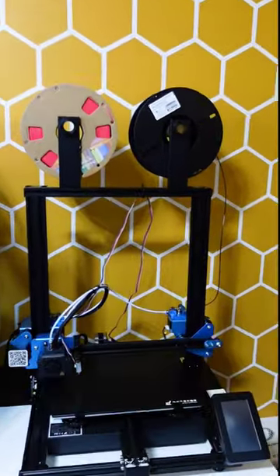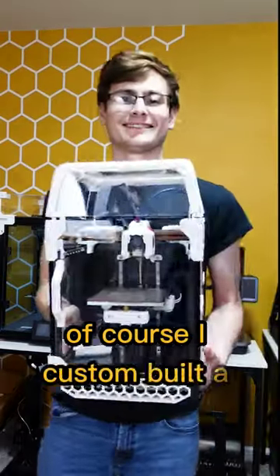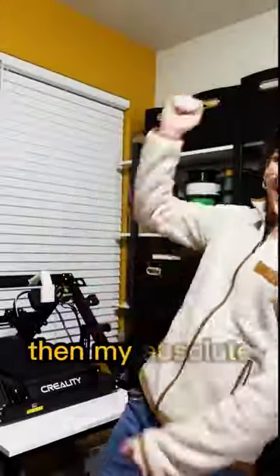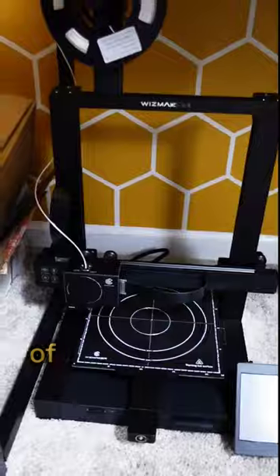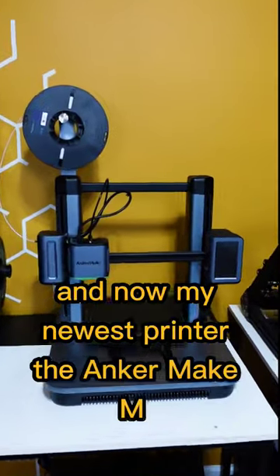Then there's the Sovol SV02 — there was a great deal I couldn't resist. Of course I custom built a Voron 0.1. Then my absolute favorite printer, of course it's the Bambu P1. And now my newest printer, the Anchormake M5.